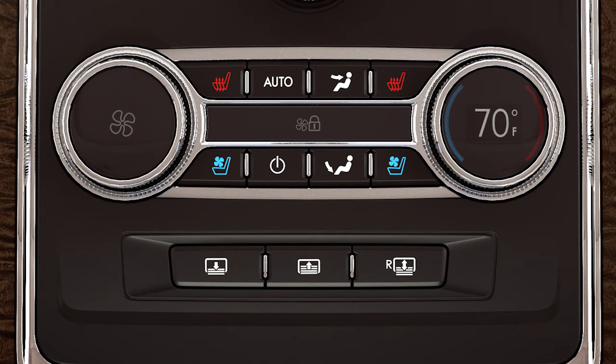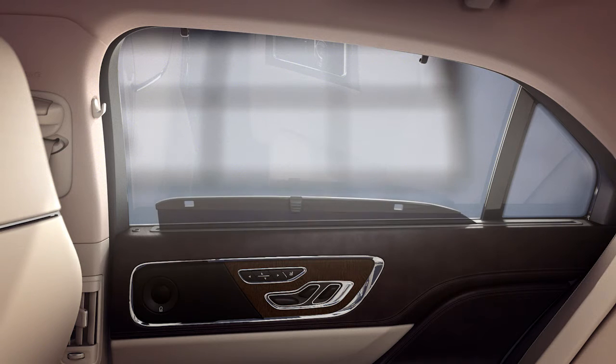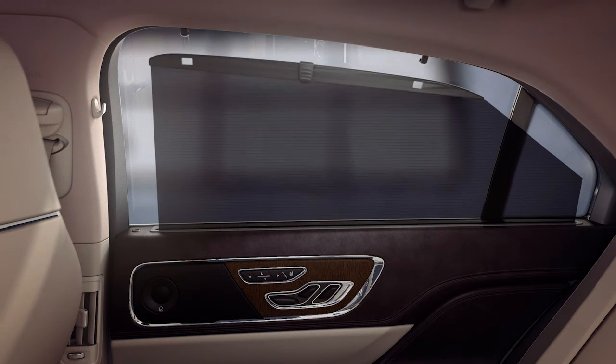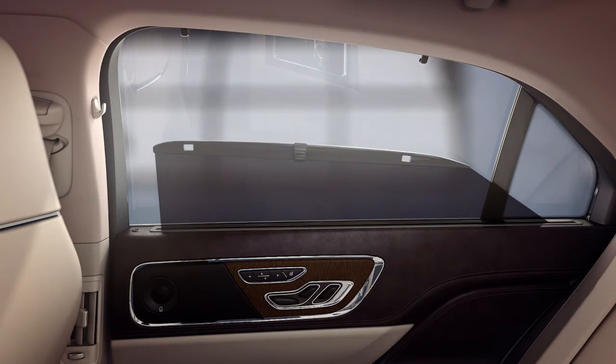The rear window sun blind can be raised by pressing this button and retracted by pressing the same button. Both rear side windows also have manual sun shades built in. Just pull them up and latch them into place like this. To retract, simply unlatch and slide them back down.